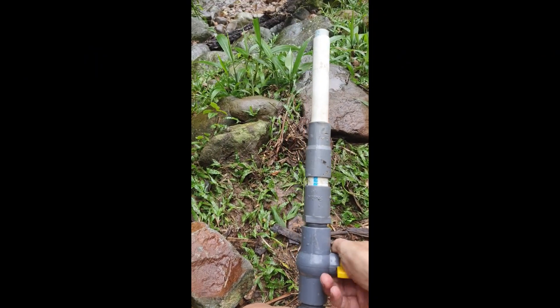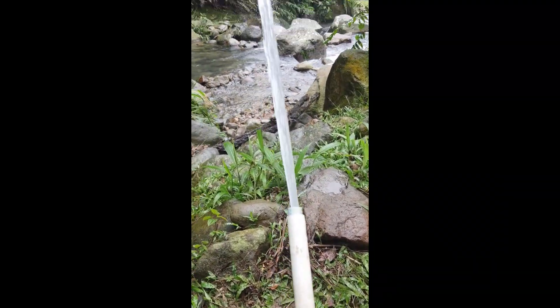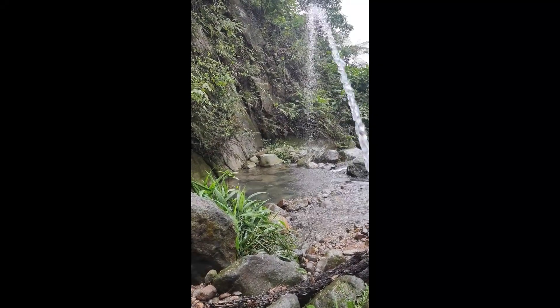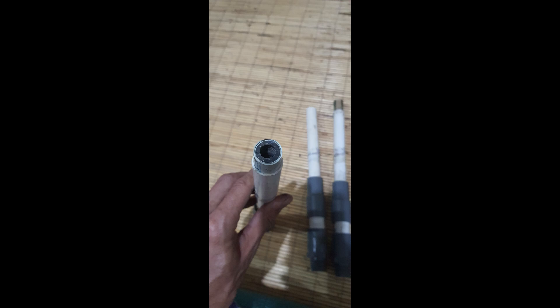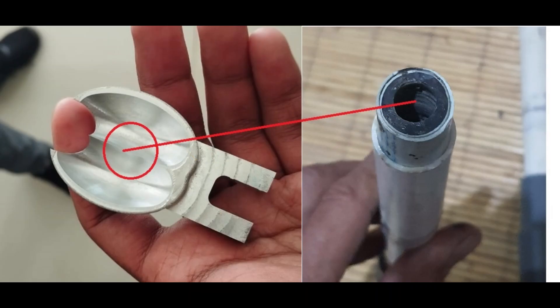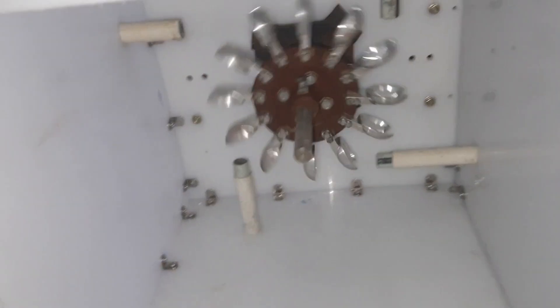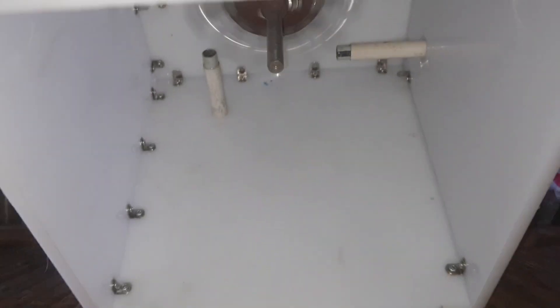The nozzles are critical for the turbine's performance — they must deliver a perfectly straight water jet to maximize power and efficiency; any flaw can drastically reduce output. We made our nozzles from PVC water pipes filled with epoxy, then used a Dremel tool to drill and shape holes ranging from 0.5 to 2 centimeters. Smaller holes produce faster jets for higher RPM at idle, while larger holes provide more torque under load. After testing, we settled on just over 1 centimeter for the best balance of power and efficiency.